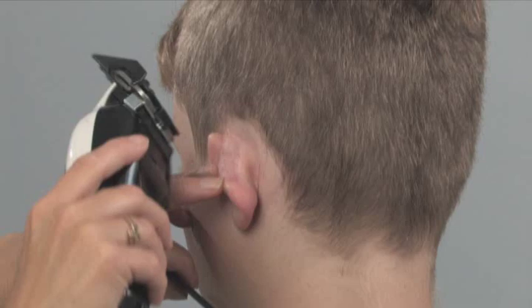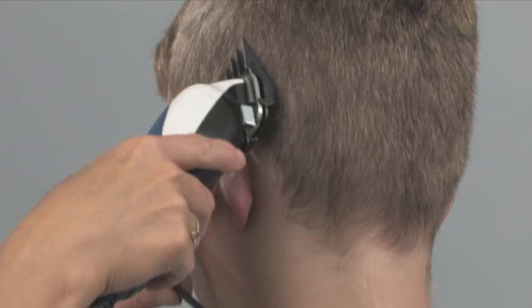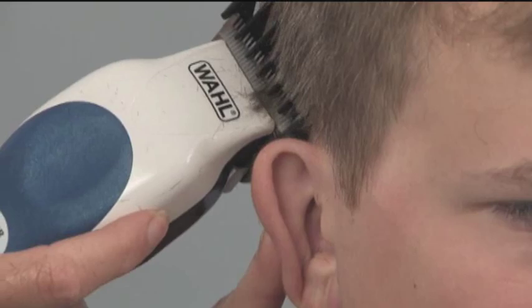To achieve an evenly tapered look around the ears, first use the left ear guide comb. Starting behind the ear, arch the clipper around the ear for a clean line, repeating this step on the right side using the right ear guide comb.